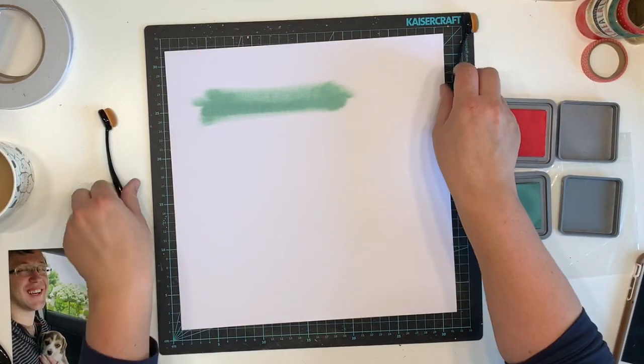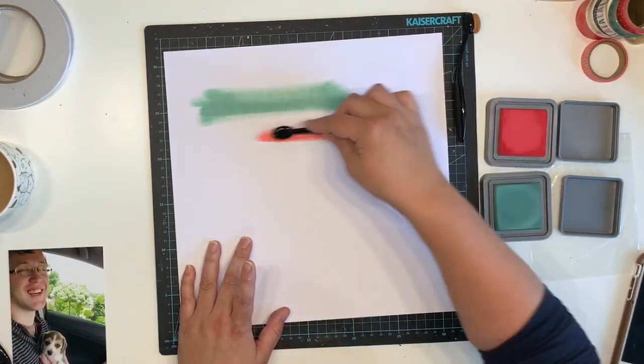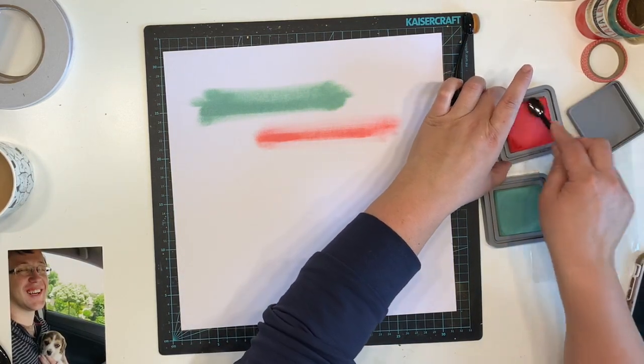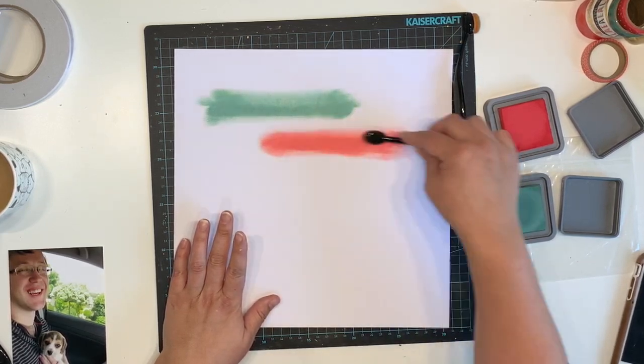You can see my photo on the bottom left of the screen — it's a picture of Danny with our dog Gypsy. This was taken in 2010, so Gypsy is ten years old this year. It's quite an old photo.